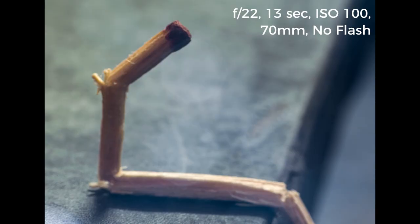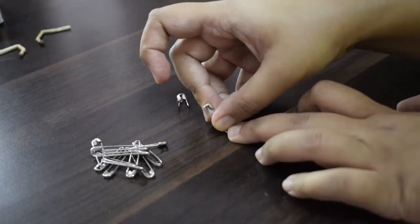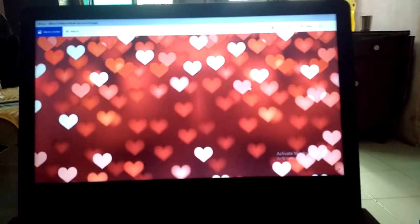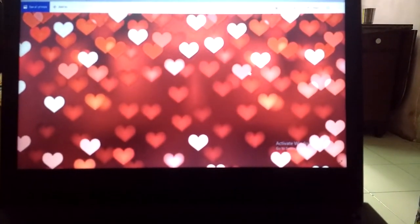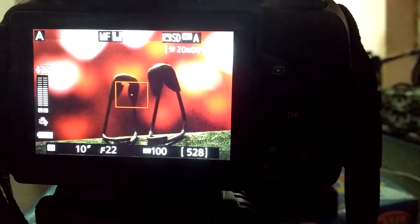Just like the match sticks, we can use safety pins to make figures too. Take a pin and bend it once around the middle — that's it. If you have a bigger pin you may bend it again. For the setup, I have downloaded a hearts bokeh background from Google and opened it on my laptop in full screen. My pins are placed on a pile of books with my camera and Raynox ready. Check out the view — they look like two lovers.